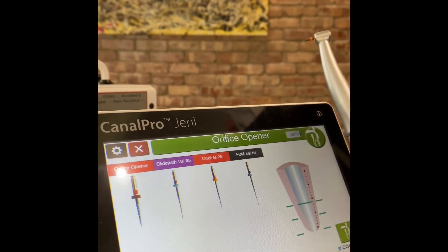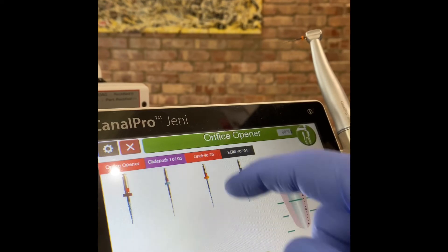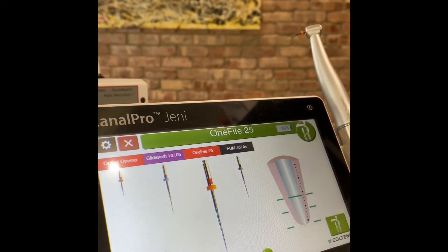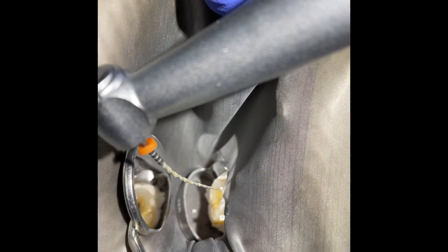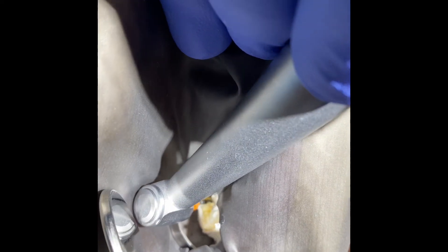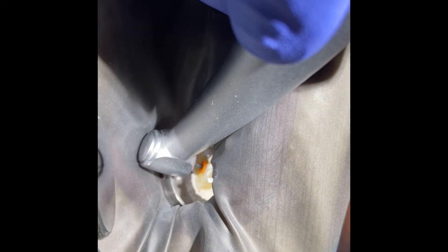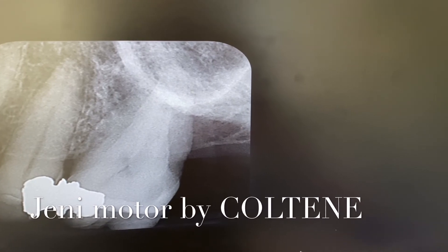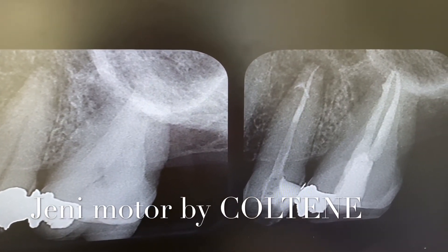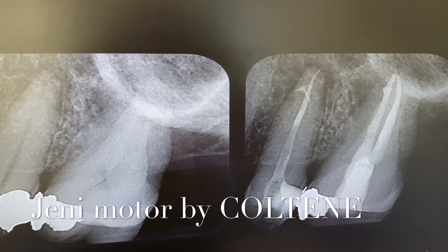I have opened to size 15 with a hand flexo stainless steel file, so there's no need to use the glide path. We go straight to the 1-5 with a variable taper of 25. We fill the pulp chamber with hypochlorite, pre-bend the 1-5 control memory file, and go straight to 21.5 mm working length. Buccals are nice — lovely. This is the end result treated with the EDM: just the orifice opener, the EDM, and the 1-5 in the variable taper.